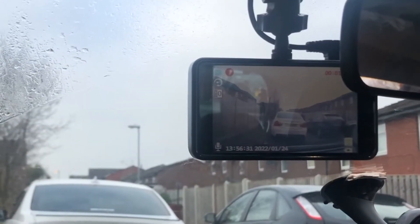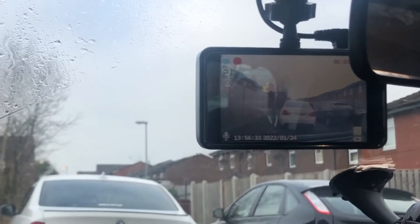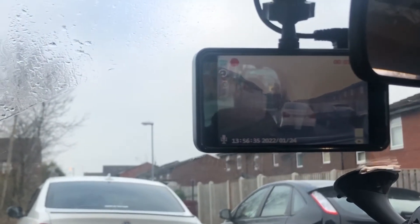The camera quality is really good during the day. At nighttime it's not all that, but it's alright for a budget camera.